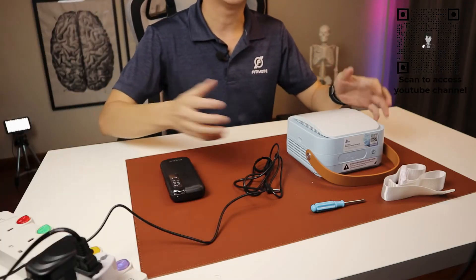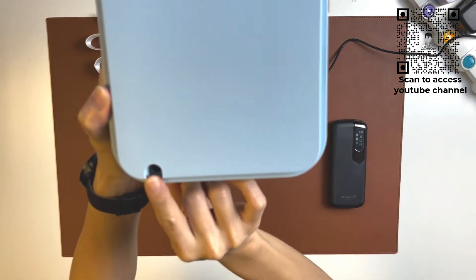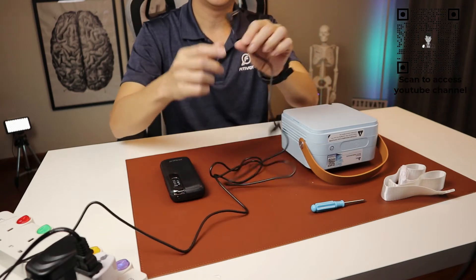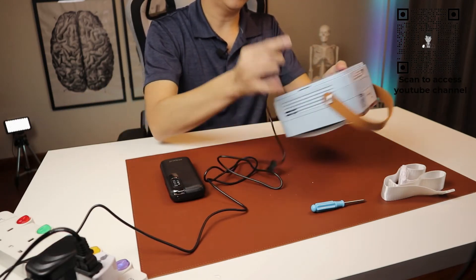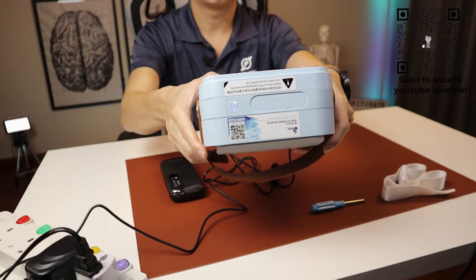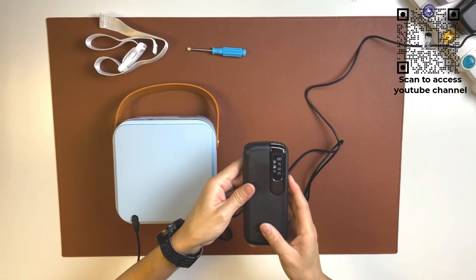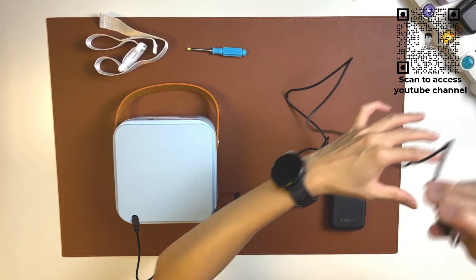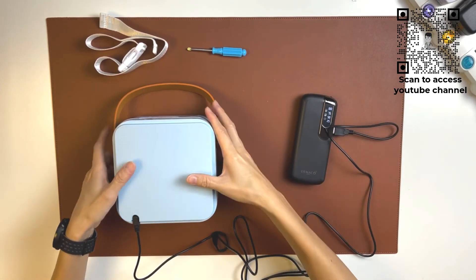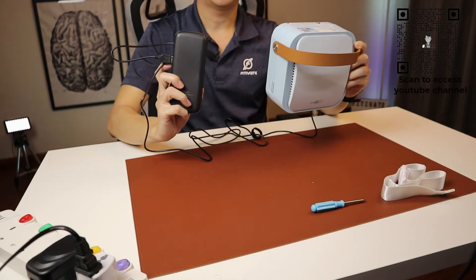Charging is relatively straightforward. Turn the device around and you will see the charging port at the back of the machine. Simply connect the USB cable to the power adapter and plug it in — charging should happen straight away. If you are on the go, you can simply charge it through a power bank: remove the cable from the power adapter, plug it into the power bank, press start, and the charging will happen while you are on the go.